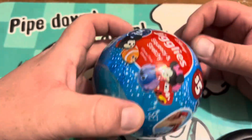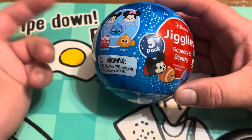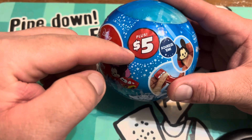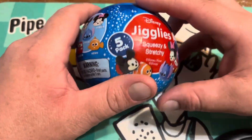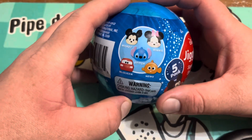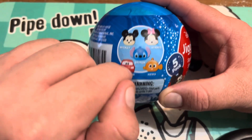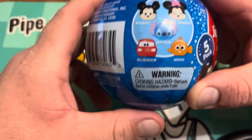Hello YouTube, today we got these Disney Jigglies. I found this at Dollar Tree in Manhattan and yeah, it's plus five dollars — they're doing five dollar extra stuff. But yeah, the toys you can actually get in it are Stitch, which is where I got it, Nemo, Cars or McQueen.